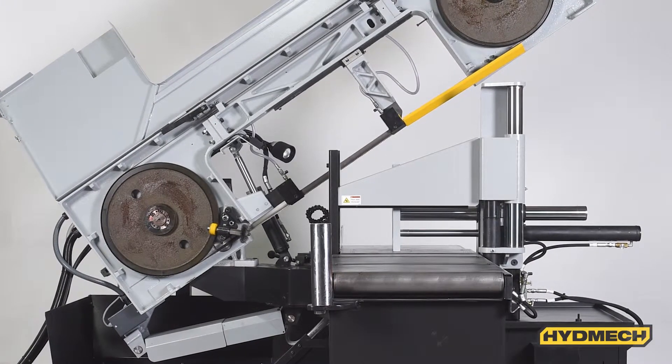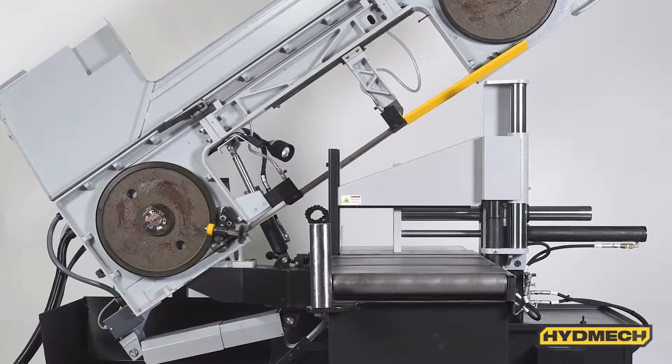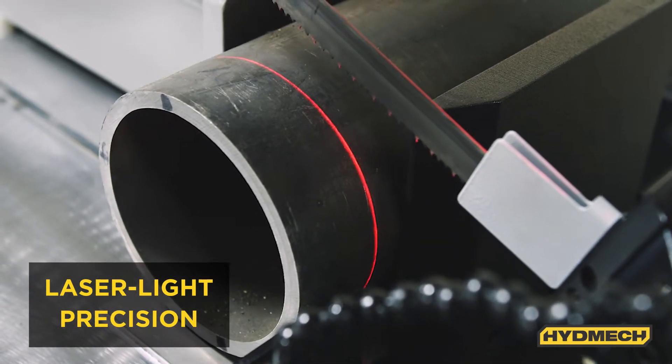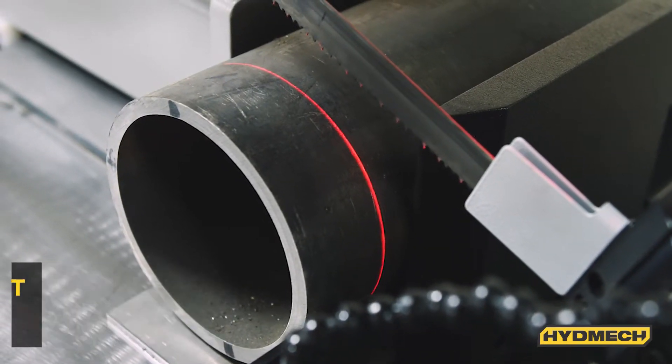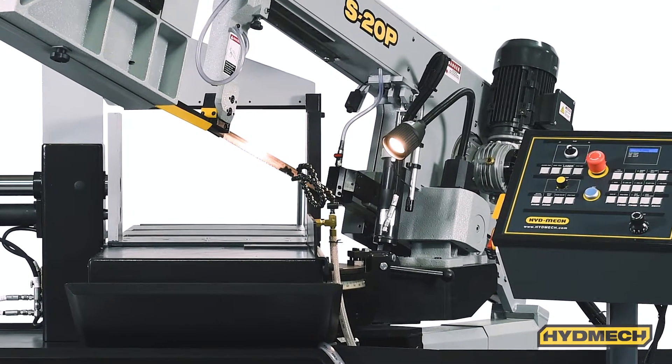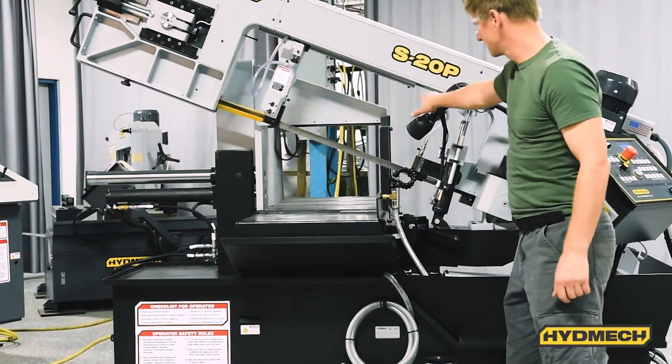Band door interlocks provide an additional layer of operator safety. The laser light feature assists the operator in very accurately positioning the material for a precise cut. The S20P features a work light that illuminates the work area, helping the operator better position material for cuts.